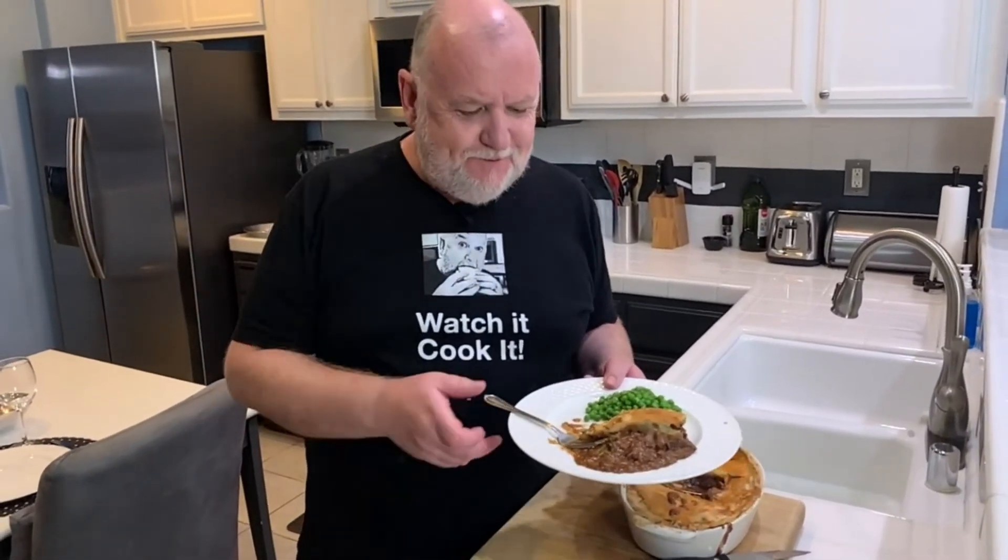This is pie heaven. You are always welcome right here in the kitchen. If you enjoyed the video, hit that like button, subscribe, leave a comment, get involved. And more importantly, come back and see us next time.